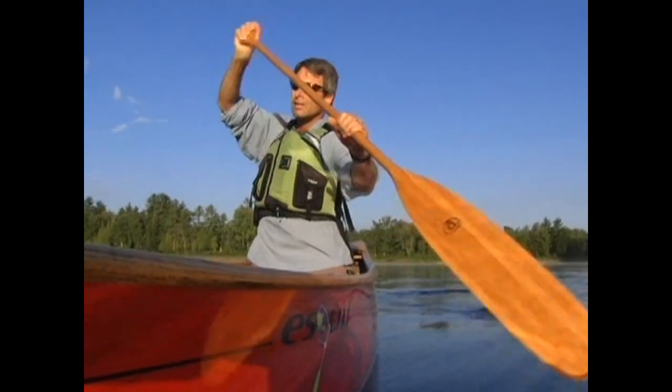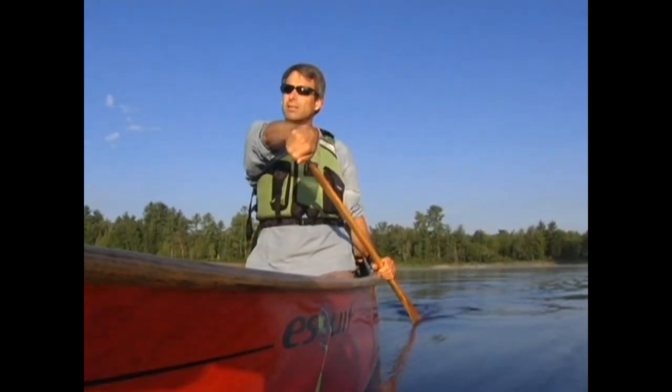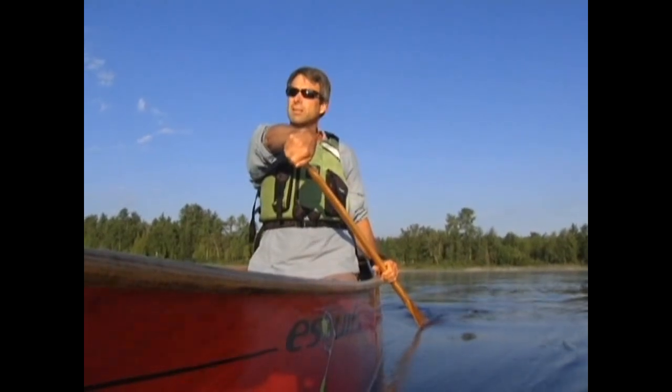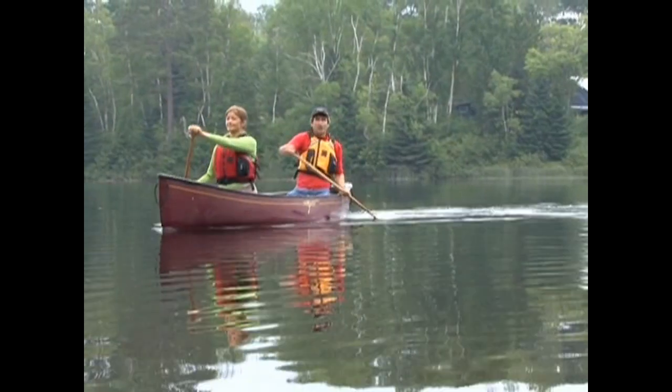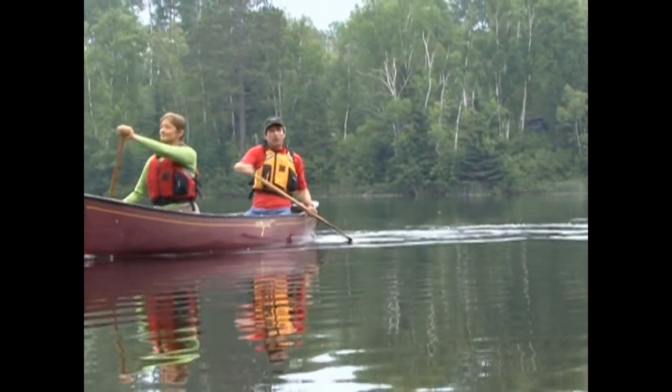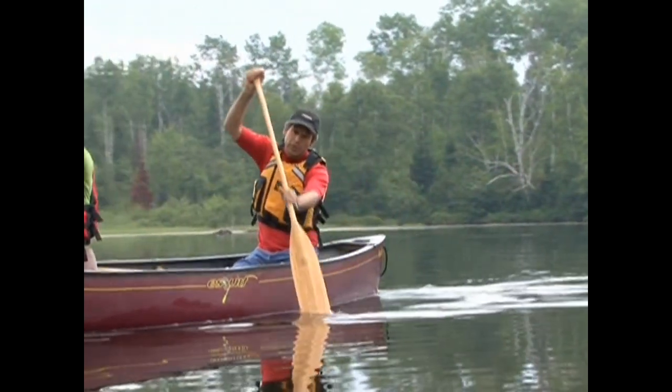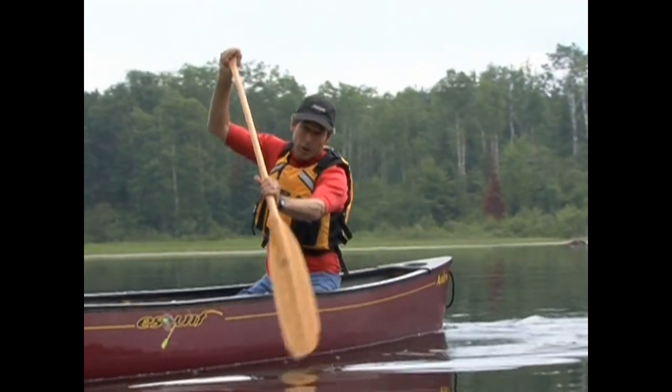This inward motion will pry your blade off the gunnel and away from the canoe. With your course corrected, you're now ready for your next forward stroke. Although it'll take practice, before long you'll find the J-stroke blends from one forward stroke into the next, allowing your canoe to carve in a straight line across the water.